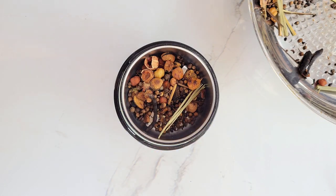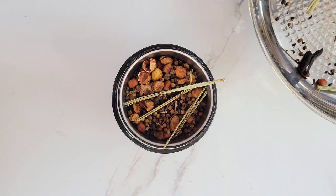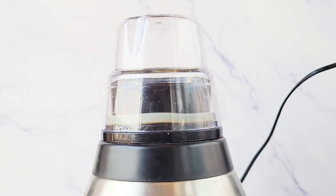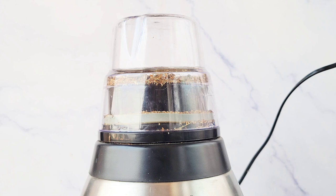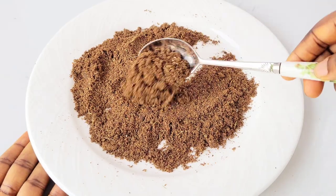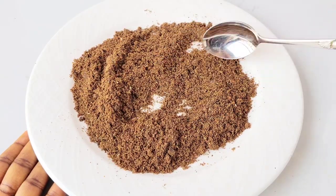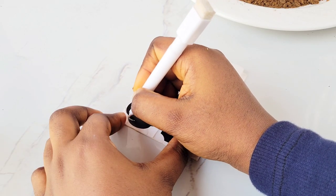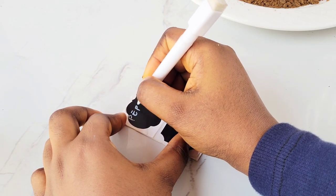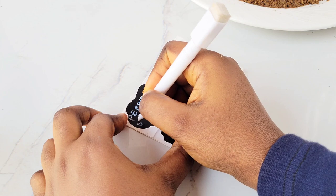Once you're done toasting, transfer everything to a grinder — I recommend doing this in batches so you don't overfill it. Details like measurements, other names, and uses of every spice will be in the description box below. Once done grinding, you should be left with something so flavorful, lush, and rich — one tablespoon goes a long way. To store, write the name on a sticker, paste it on an airtight jar, and pour the spice in.